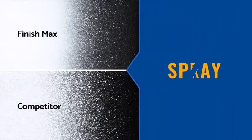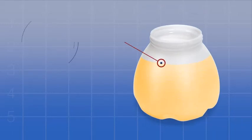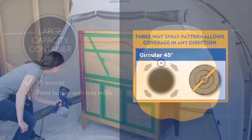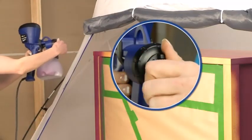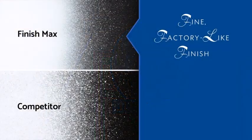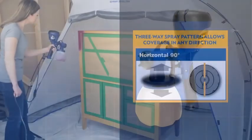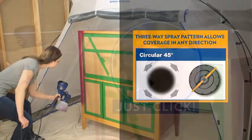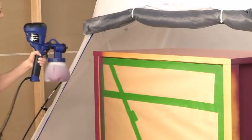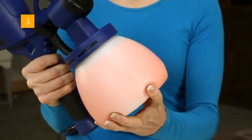The clean-up part of a project is what everyone hates, but it is actually simple with the Homebred paint sprayer. There aren't many individual parts to it, so disassembling it is a straightforward process. The 40-ounce plastic cup is considerably larger than most provided with paint sprayers. With this capacity, you have the ability to cover an area of 100 square feet without having to put down your tool.